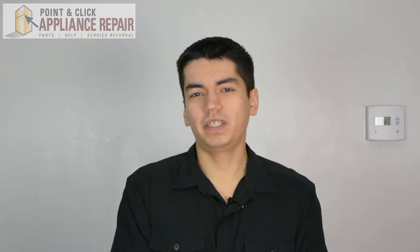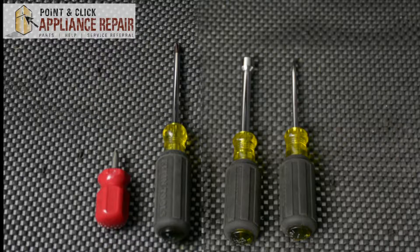Hi, my name is Bill and today I'm going to show you how to replace the idler pulley in your dryer. The reason why you might have to do this is because the drum won't turn or because the idler pulley is making noise when the dryer is running.